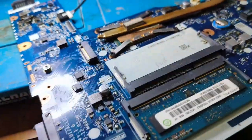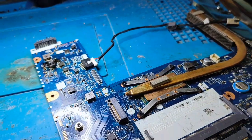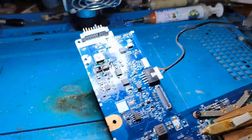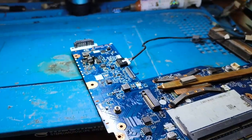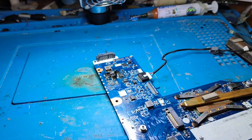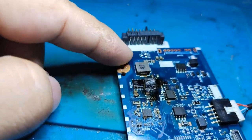This is a Lenovo model G50/G70. This laptop has come to me for repair. We open the motherboard — the customer says that there is a burn smell in this motherboard, and there is a burn mark in the charging section.